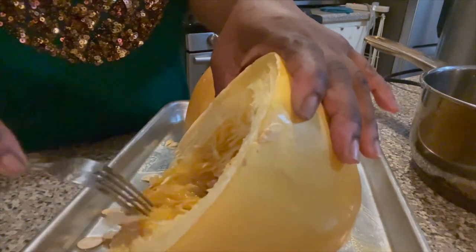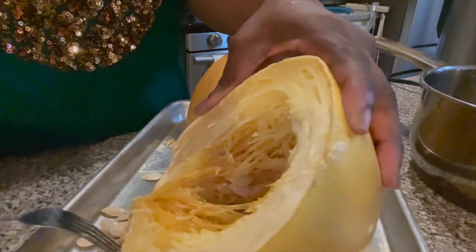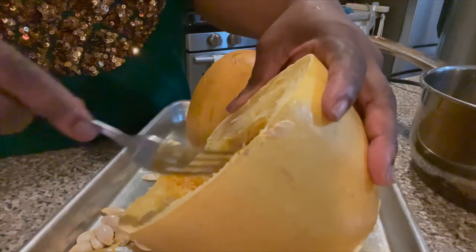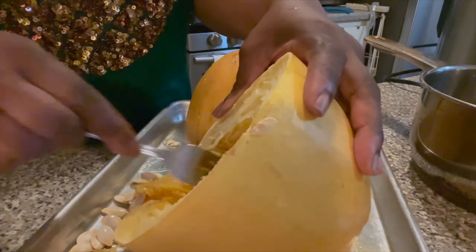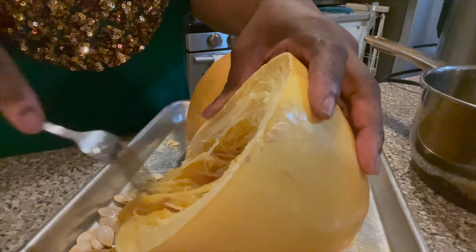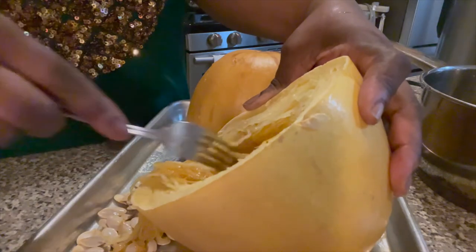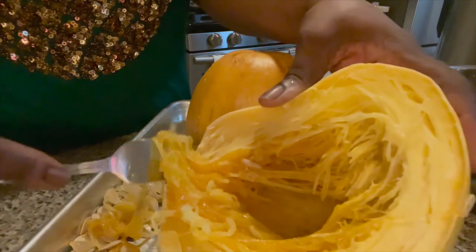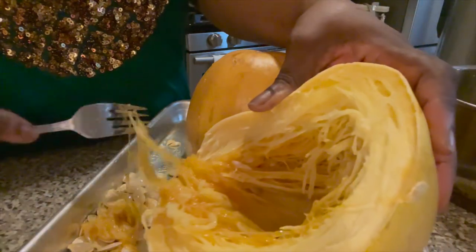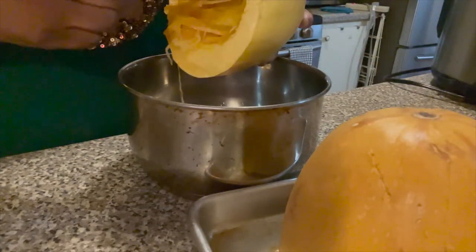This is the cooked squash and I'm taking the seeds out. Then I'm going to start taking the spaghetti strands out — it's just like spaghetti but it's a vegetable. When I finished with everything I put a little olive oil, put it back on the stove, and sautéed it a little bit. I had it with some salmon and it was really, really good. I have to make sure all the seeds are out because some of them are hidden between the spaghetti strands.